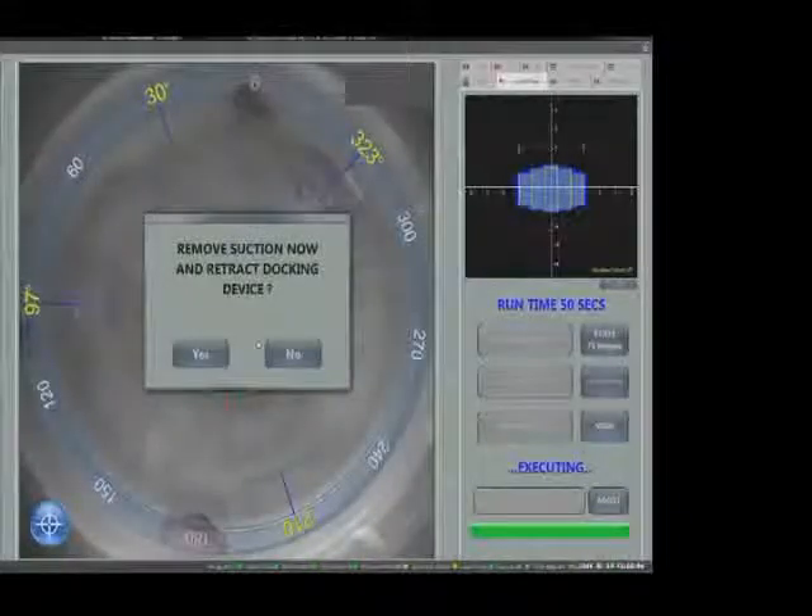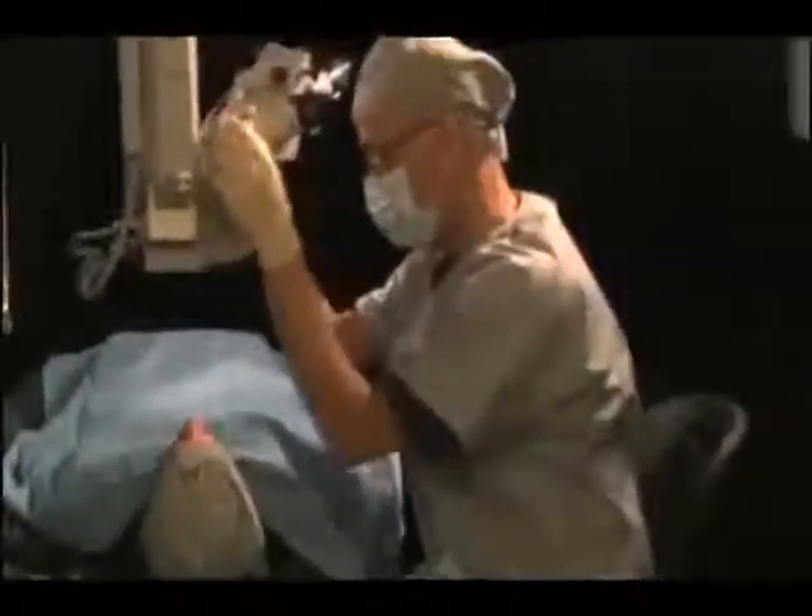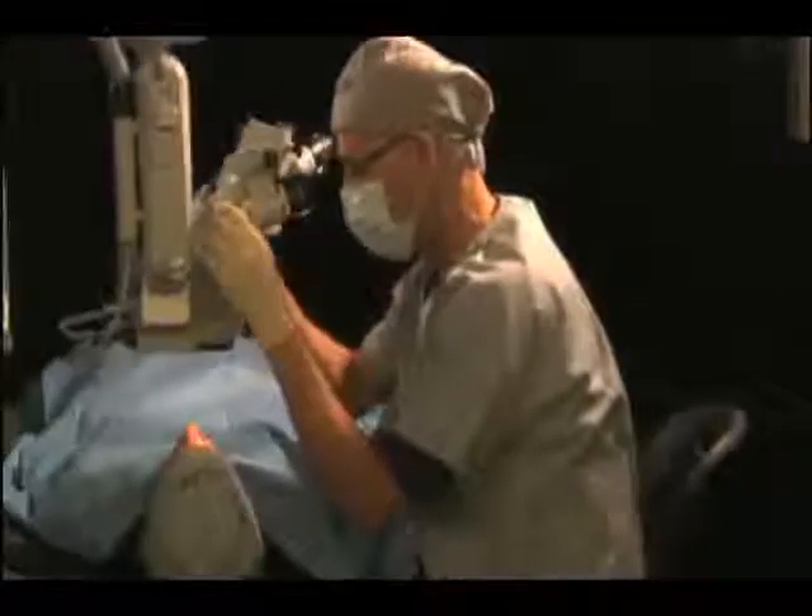At the end of the treatment, a single button releases suction and retracts the laser head. When the Lensar laser system is used in the OR with the patient prepped and draped, the surgical microscope can be swung into place once the laser head is parked and surgery can be started immediately.